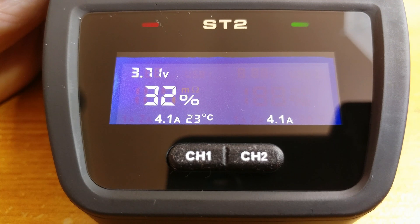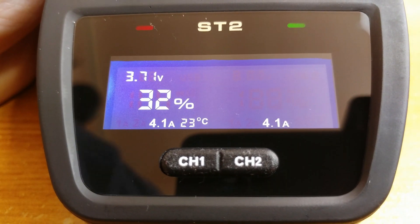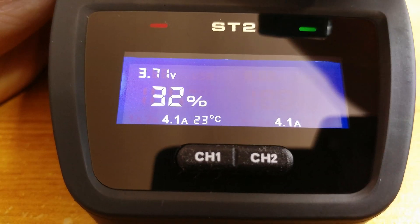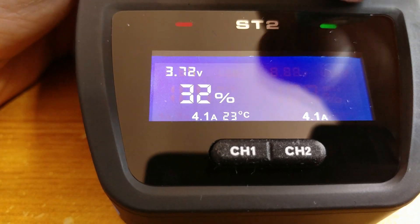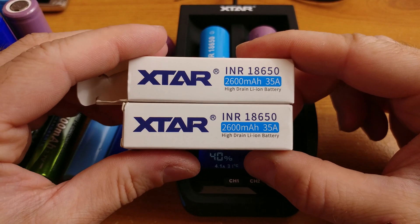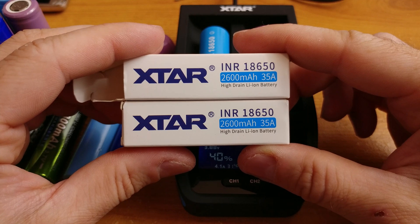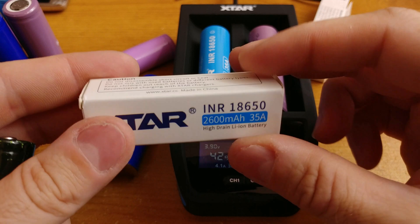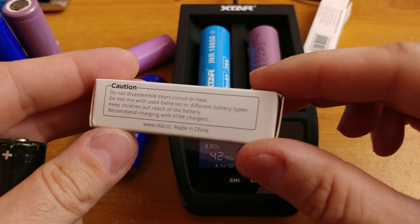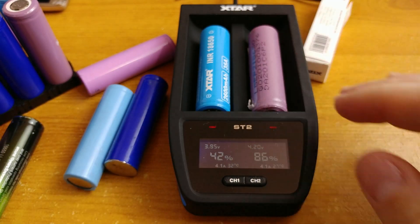I got a set of two 18650 batteries with the charger from the same manufacturer. I checked the capacity they offer and they do deliver 2600 mAh as specified. They are heavy — and weight is quite important with 18650s, as it is often true that heavier cells are proper 18650s with the rated capacity. Regular 18650s are around 45 to 48 grams, and these cells match those readings.